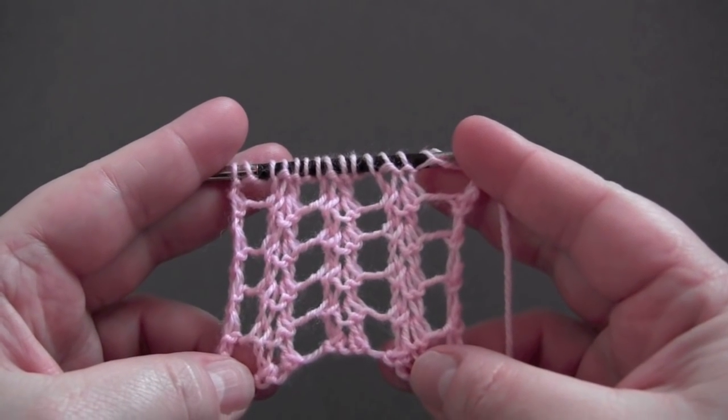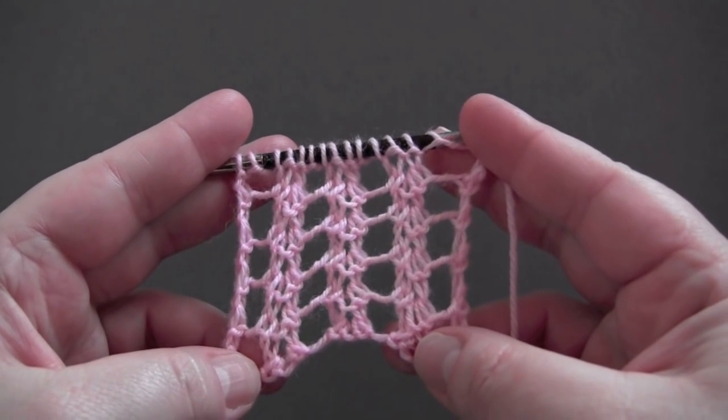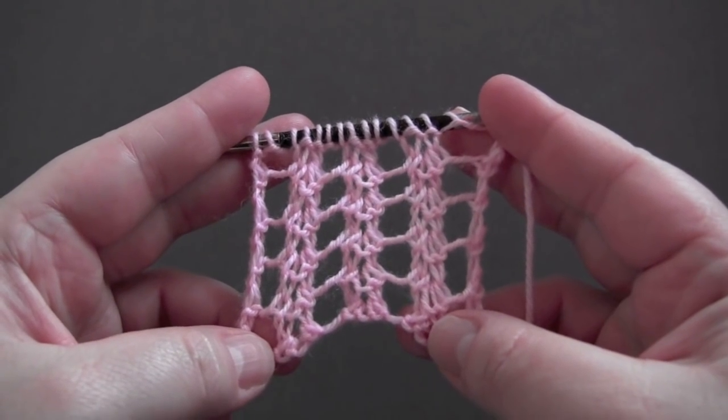This is a two row repeat worked on a multiple of four. For my sample I have 16 stitches. I'm using fingering weight yarn and U.S. size six needles.